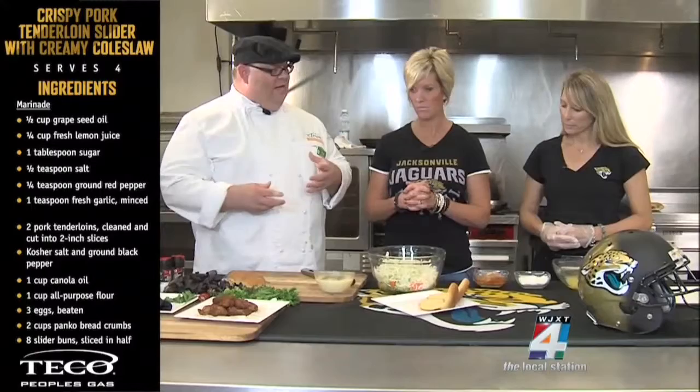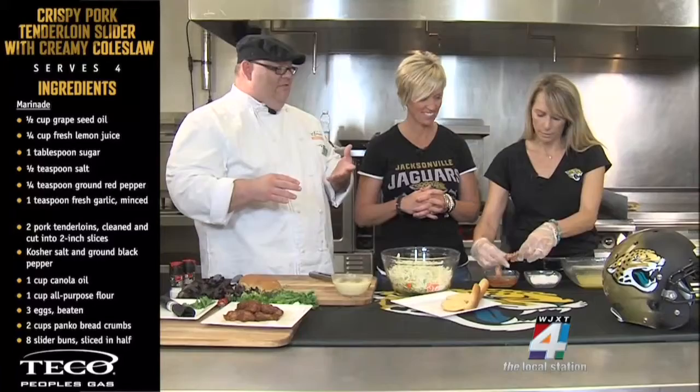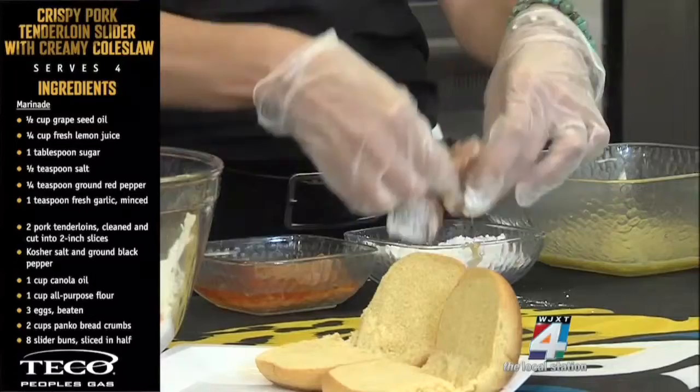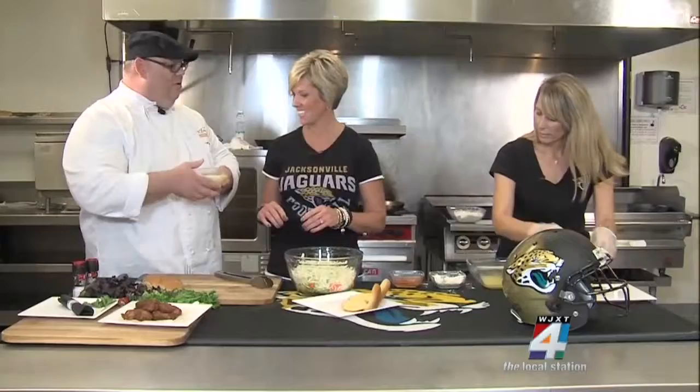We have some pork tenderloin cut into medallions and pounded thin. We're making a crispy pork tenderloin slider. Take that pork, put it in the flour, and pat the flour all around it. The flour becomes our glue — when it's mixed with the egg, it becomes a little bit of glue, just like paste. Then from the egg, we'll go to the panko, and fry it at 350 degrees until it's crispy, brown, and delicious, and 140 degrees in the middle.